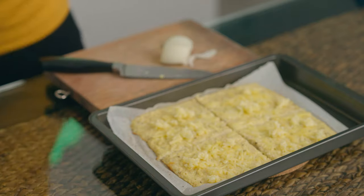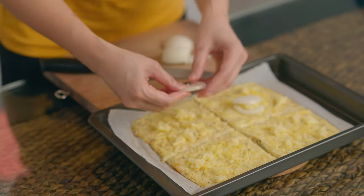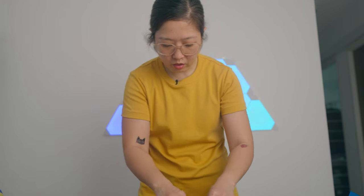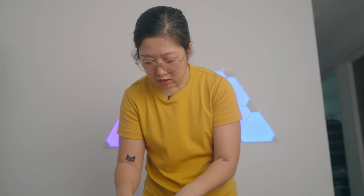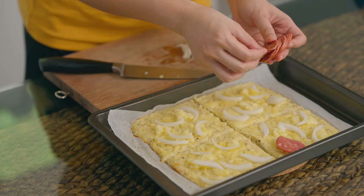Let's spread out the onions. Definitely want tons of onions - is this enough? More? Wait, did I put too much? Okay, that's enough - my stomach is taking control of me. Let's put the pepperoni. Okay, I think that's good. I'm just gonna quickly wash my hands so I can carry this pan to the oven, which I once again forgot to preheat.